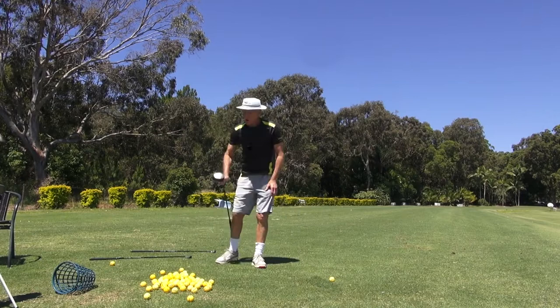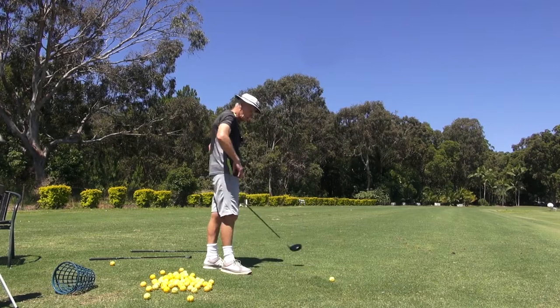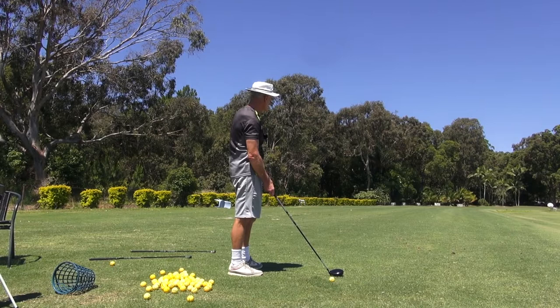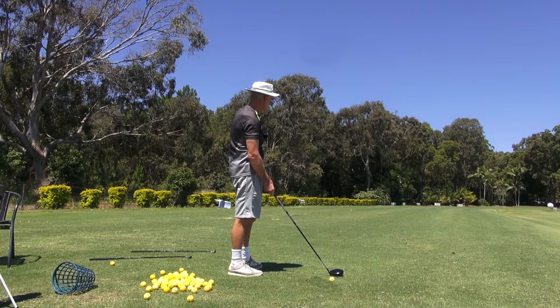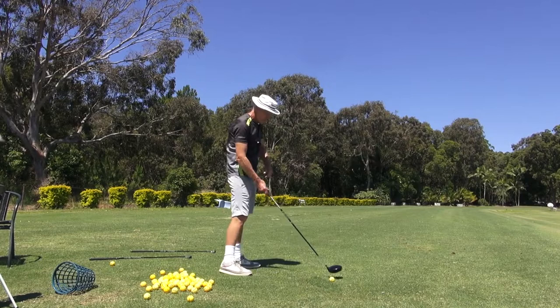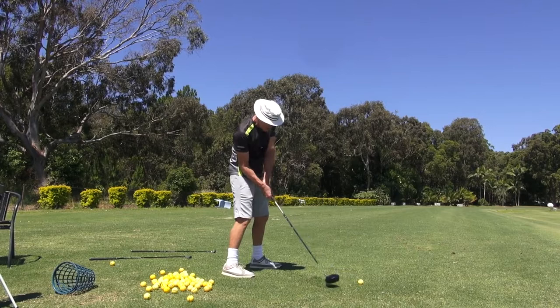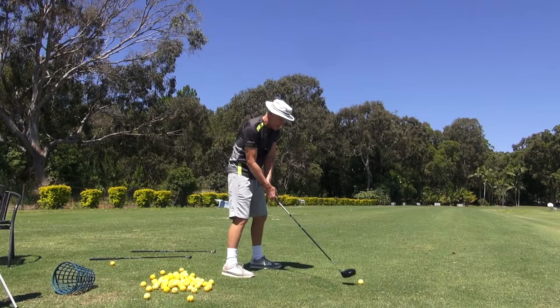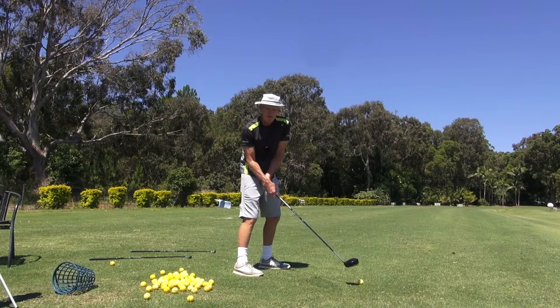For anybody struggling with the longer clubs — four iron, hybrid, five wood, three wood, driver — just try hitting a few shots where you get in this position here. I'd love to rip a driver down there but I'd probably go through the windscreen of the manager's car behind those palm trees. But that's the most I'll do with my driver. I like the feel, and invariably when the ball is there, I'm here with my driver. On the downswing my arm's not going to be there — it'll get out a little bit — but having my arm in here at address gives me that pre-loading, that pre-turn in the golf swing.